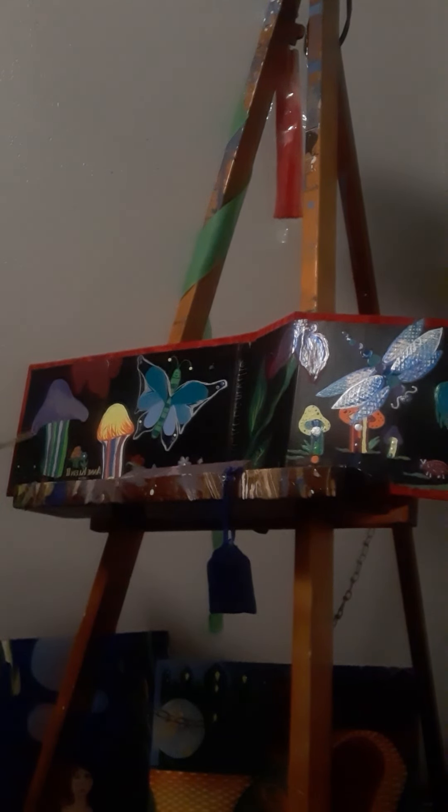It looks like that's the ice blue — yeah, I need to go over it again.